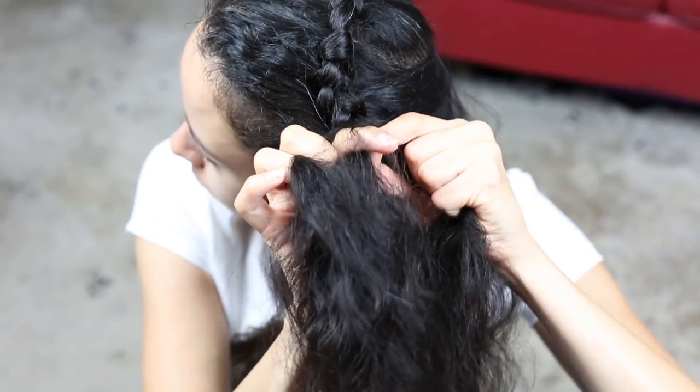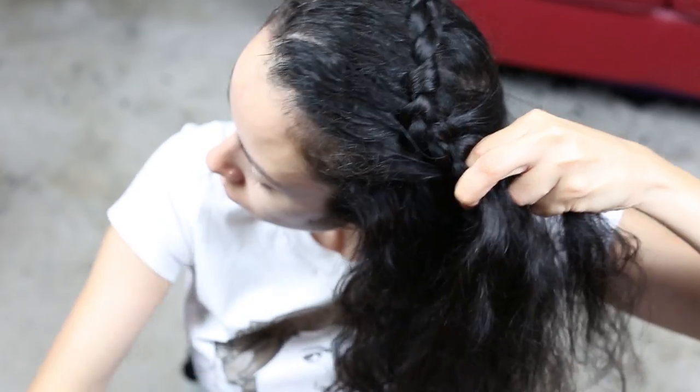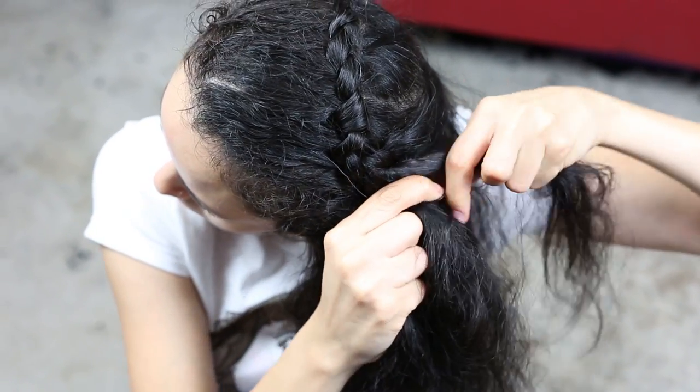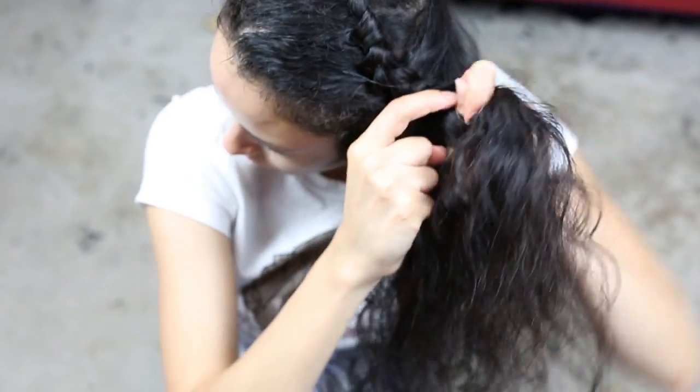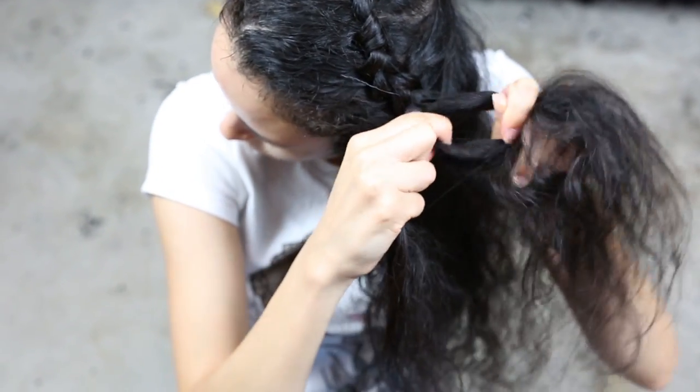Since we're going around the head in different directions, things can get kind of awkward. So don't be afraid to reorient your hands. I had to at about the halfway point to make things more comfortable.